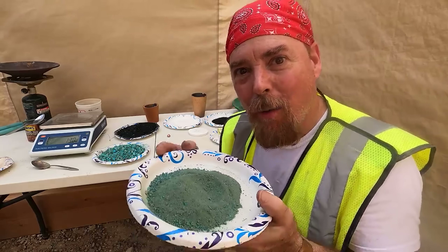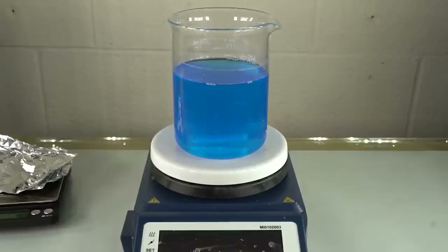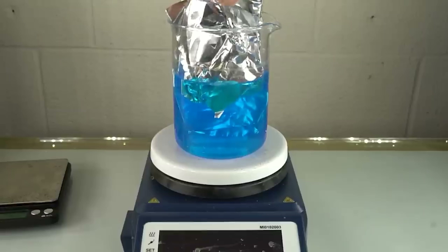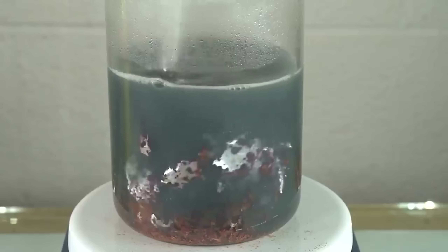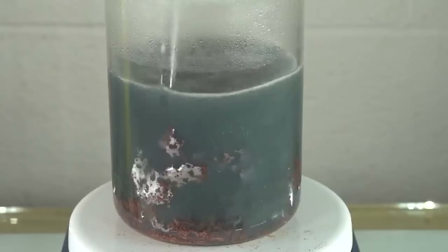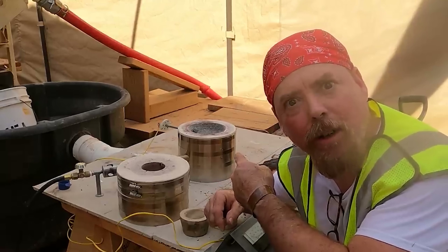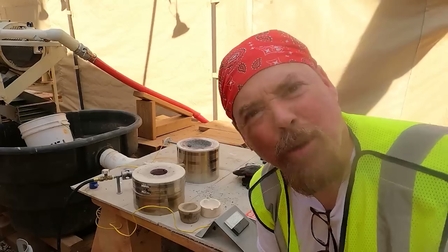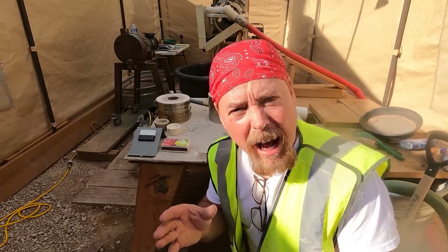Now if you guys want to have fun at home, you can take some copper carbonate like this, add some sulfuric acid to it, which turns it into copper sulfate. And then you can add metal to it like iron or even aluminum foil, and it'll drop that copper right out. But we're not going to do that. We're going to use a furnace, get it up to 2,000 degrees, because copper melts at 1,984 degrees.